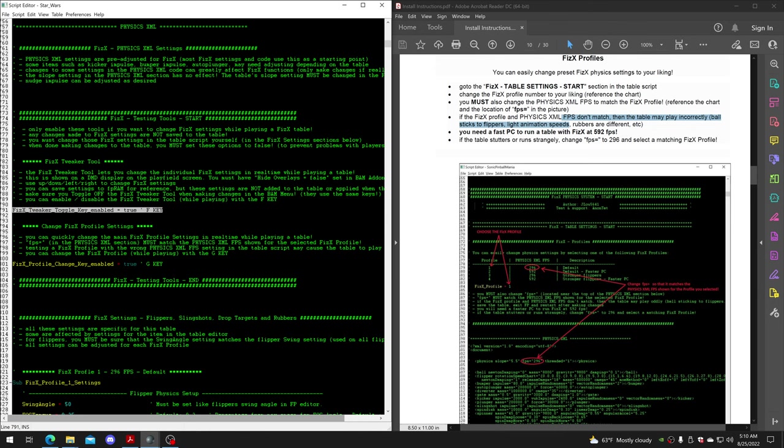If you switch to a profile with the wrong FPS setting, it might cause the table to play incorrectly - lighting may work wrong, or balls get stuck in flippers. If you enable this key, you can change profiles with the G key while playing. The other option, which is what this video is all about, is the PhysX Tweaker Tool.